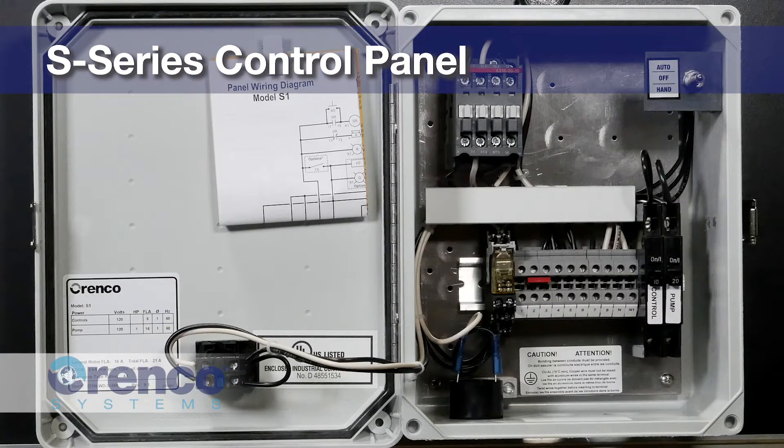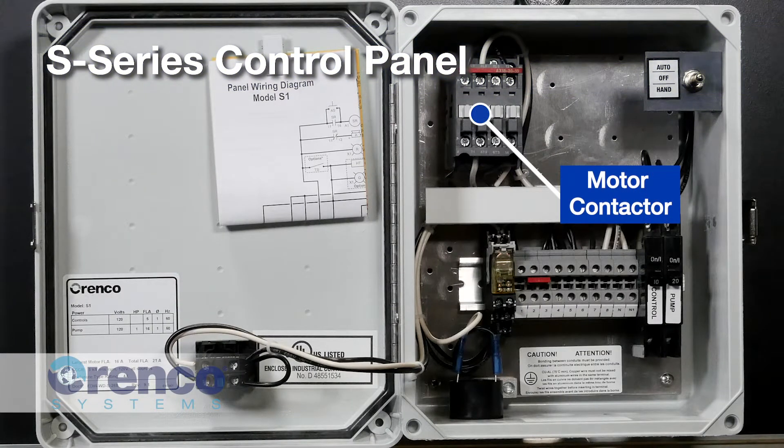As we move to the S-Series control panels, you can see we have added a motor contactor. This allows us to operate the pump with a low amperage circuit rather than a motor rated float. By doing this, we can add additional functionality to the panel such as pump on-off timers, dose counters, and elapsed time meters.